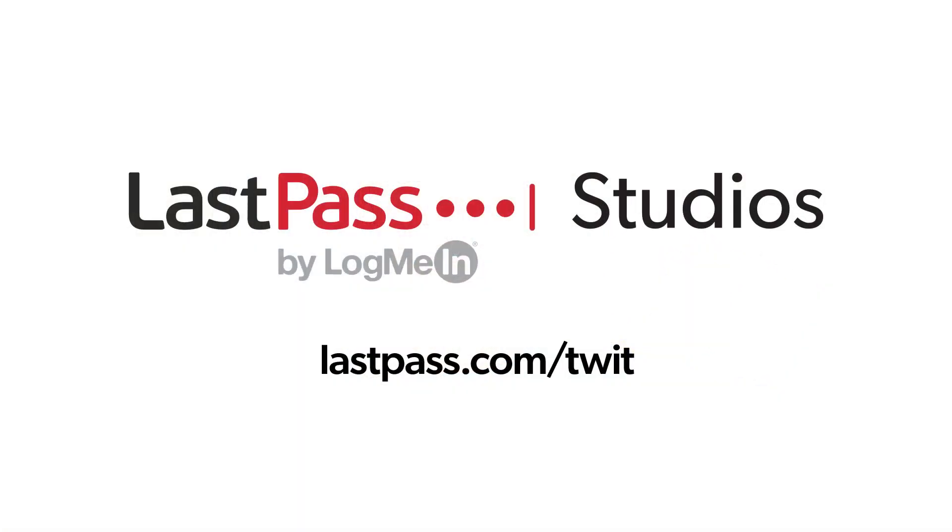Hands-On Tech is brought to you from Twit's LastPass Studios. Access everything you need online, simply and securely, wherever you're logging in from. LastPass makes security for your digital life effortless. Visit lastpass.com/twit.